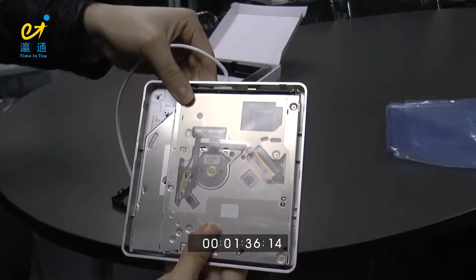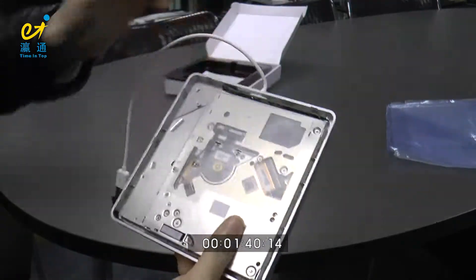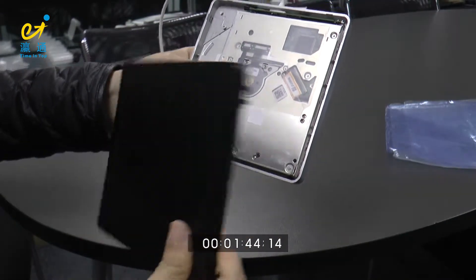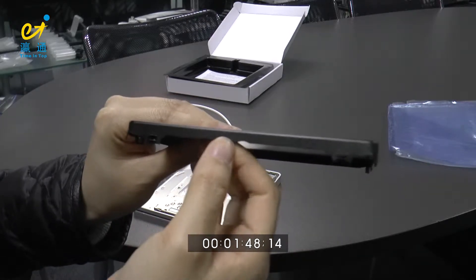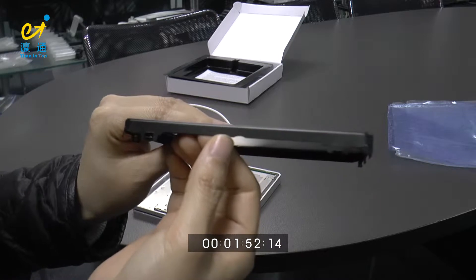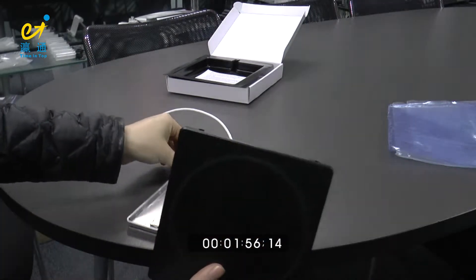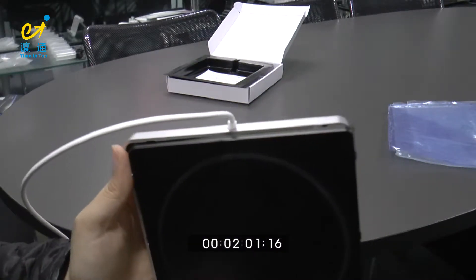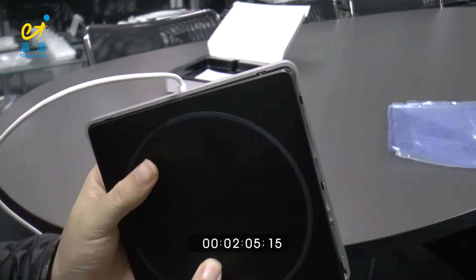The top cover is ready. The next step is to put the bottom cover onto it. You can see there is a notch here, and we need to point the notch at this part of the ODD case — there's an alignment line here.